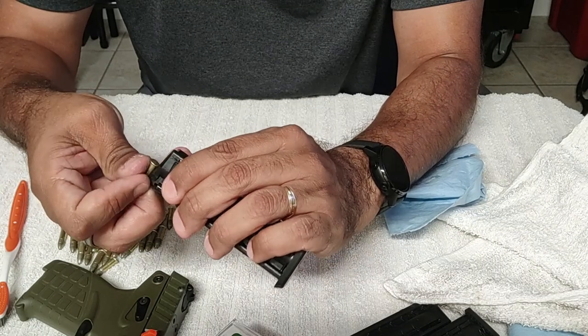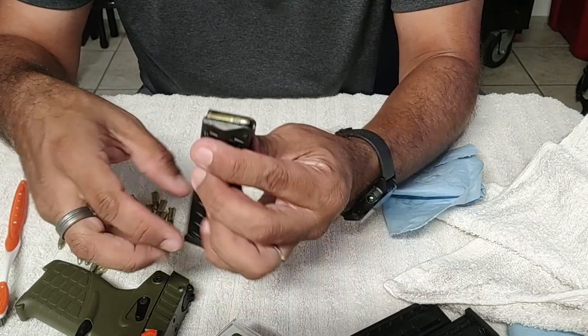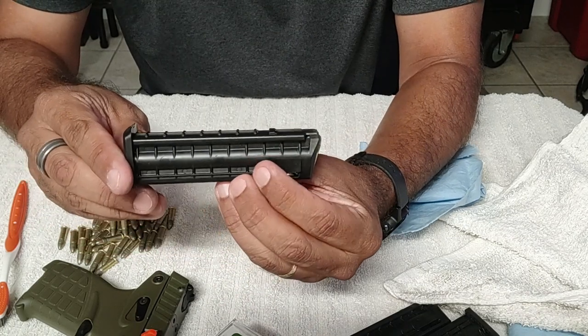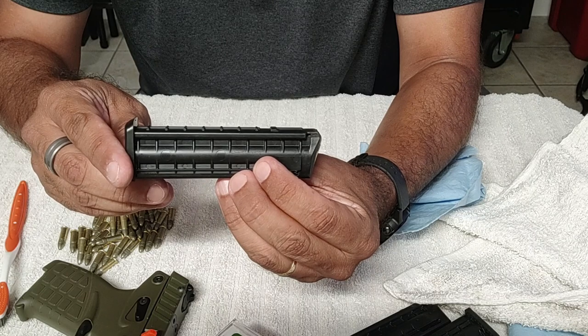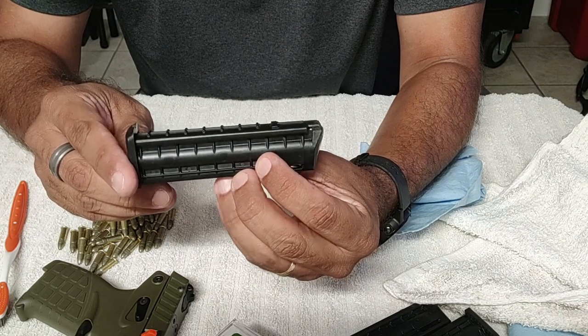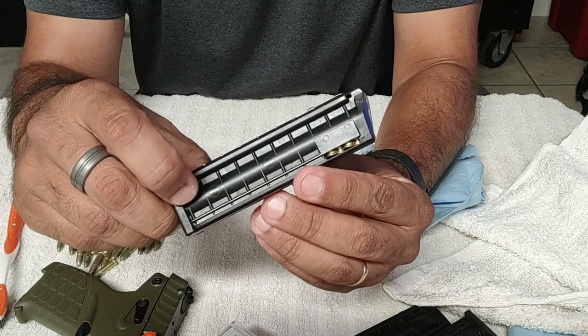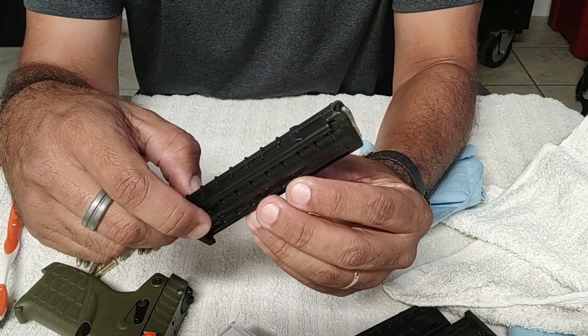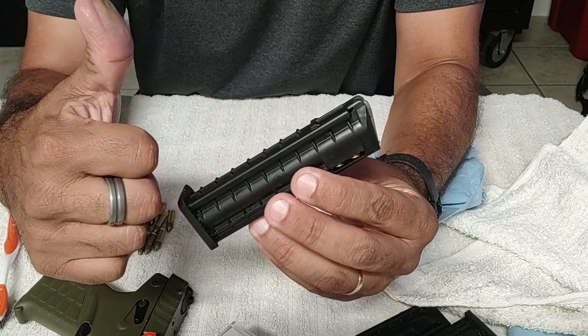It's fun to shoot and it's accurate. Being a 22LR, it doesn't have hardly any recoil at all. Watch for the next video on the PMR-30 — that thing is a beast. But there you go — 16 rounds of 22LR. Thanks for watching.